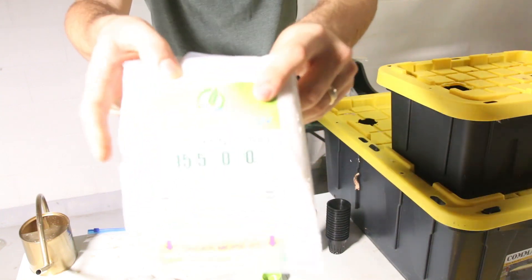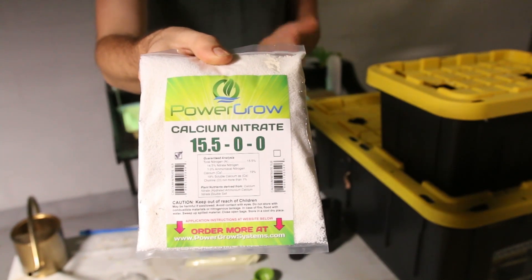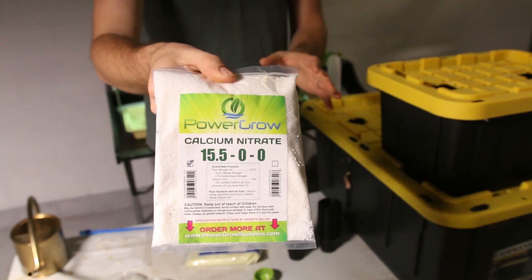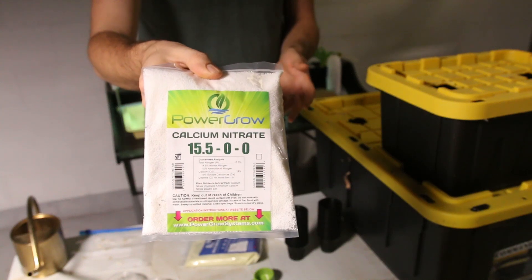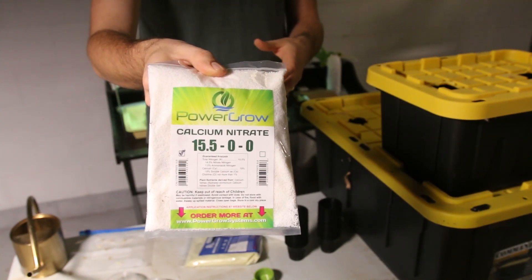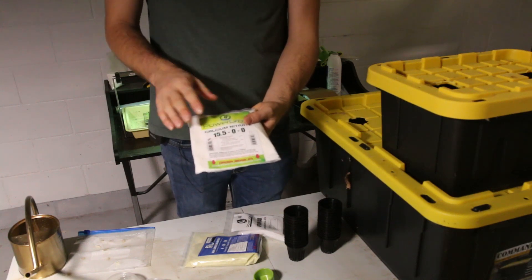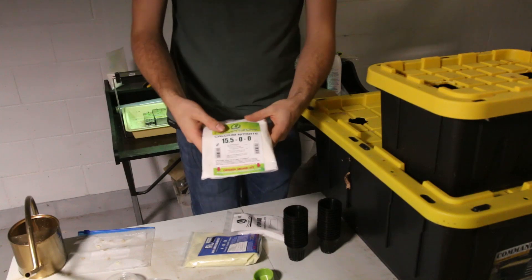Then you have your grow solution. This is calcium nitrate — basically just a calcium source and a nitrogen source. It gives you both calcium and nitrogen, both very important components to plant growth. Calcium helps with the cell structure of the leaf, and nitrogen helps with the leaf growth itself. This product is about 15% available nitrogen and about 19% available calcium — really important to have.